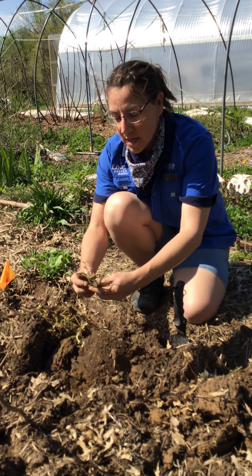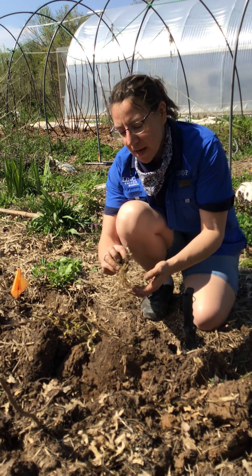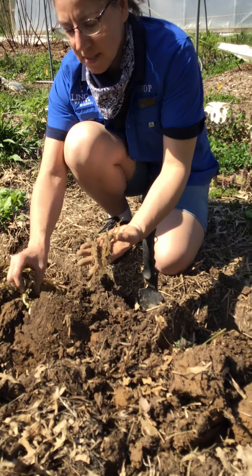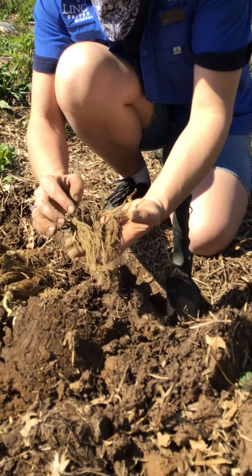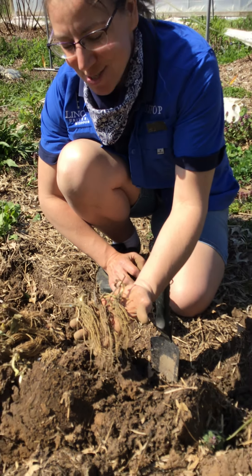Strawberries are a great plant to grow in Missouri. They're relatively easy and well-suited for this climate. So I always like to encourage anyone who can to grow some strawberries. They can grow in pots or in the ground. Here we're putting them in the ground at Red Fox Farm.